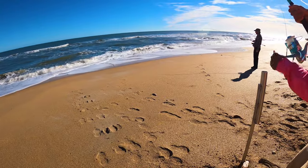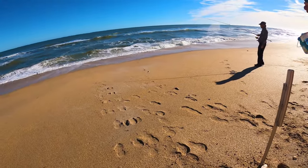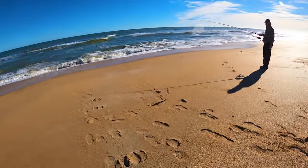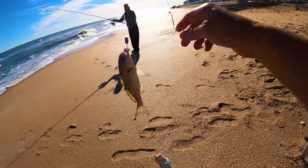You got doubles! I think we've got double spot fish. We got tons of bait — lots of bait!